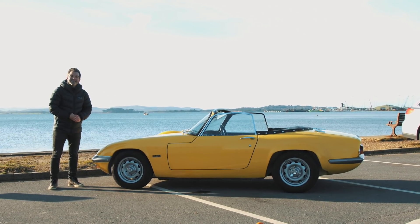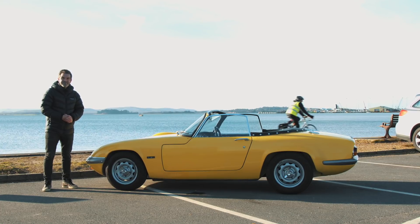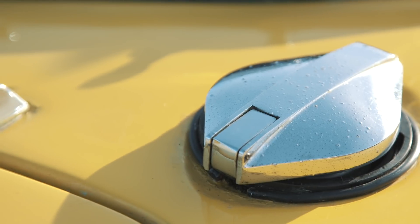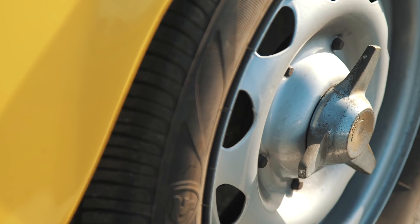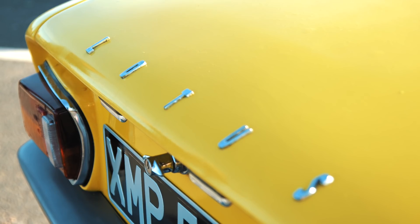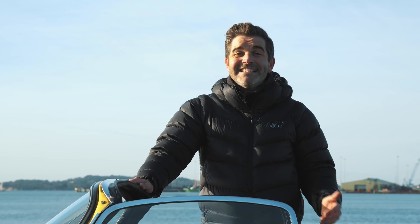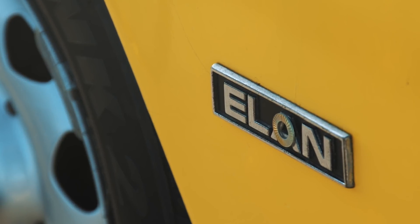Welcome back to Collecting Cars and today I'm finding out how you convert your classic into an electric car. This is the brainchild of engineer Mark Sarders, who's lovingly converted his Elan into an electric car, or as he fondly calls it, Lotus Elon.